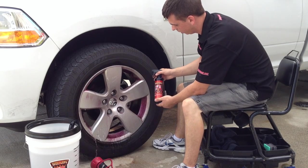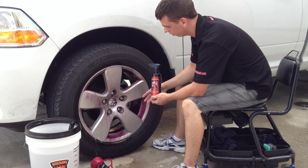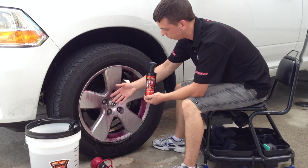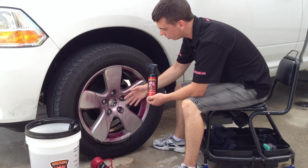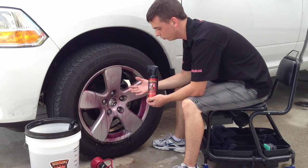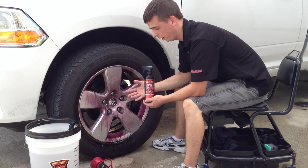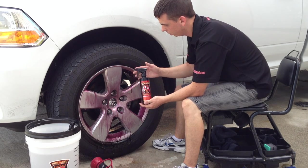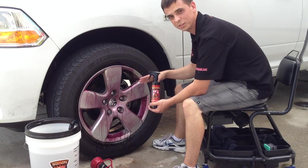Spray a liberal amount on and you can let this dwell for two to three minutes. It's already changing color just being on there for a couple seconds. When it's changing color, that actually means it's releasing all the iron particles from the wheel, along with all the road grime that's built up over the course of several weeks, several months, or in some cases several years. So if you have a vehicle like an Audi or BMW with performance brake pads and a lot of brake dust, this is a great routine wheel cleaner. It's changing colors already, and I'm going to let this sit for a couple minutes.